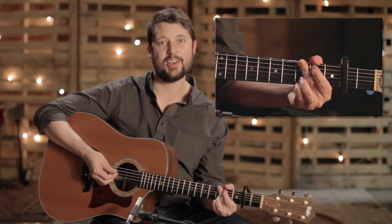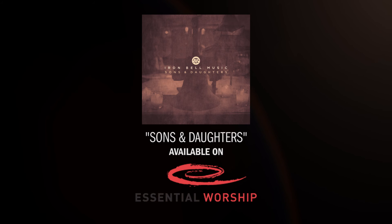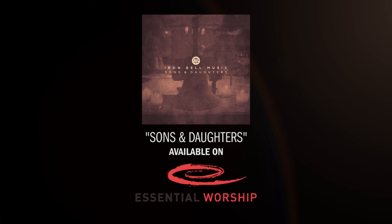And that's how you play Sons and Daughters. I saw you. You were lost. You were worth the call.